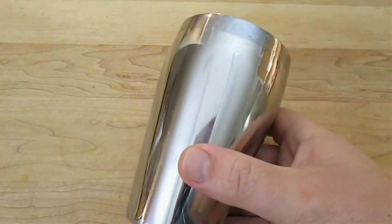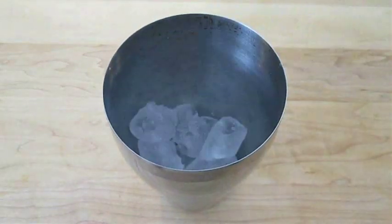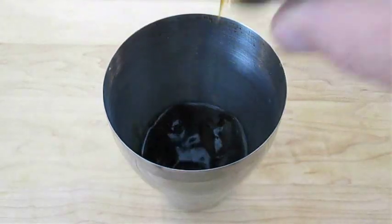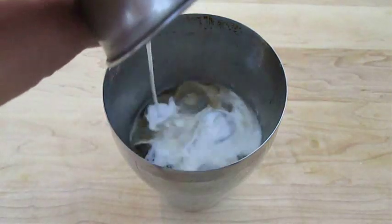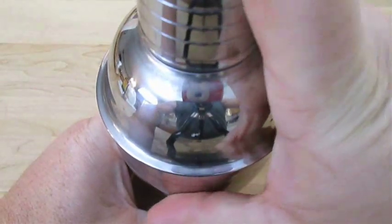You're also going to need a good shaker, or something that mimics one. Add your ice, vodka, Kahlua, cream and milk. Now go ahead and just cap it off and give it a good shake.